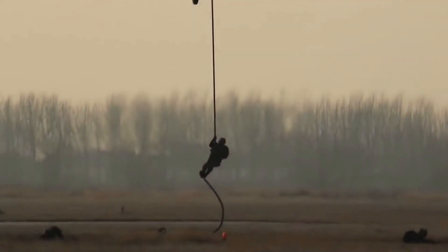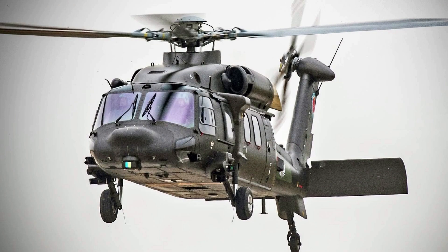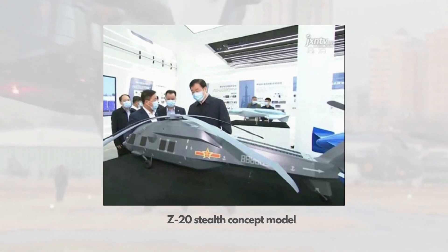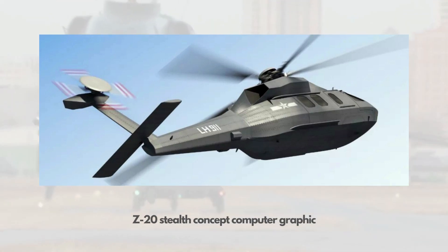There is online discussion about a possible Z-20 stealth variant. The Z-20 does not appear stealthy, however compared with the Black Hawk, it does have a rounded nose, a conspicuous absence of sharp external structures, and a few other characteristics that might reduce radar signature. The fuselage panels appear close to a multicopter design — they are tilted rather than in a straight vertical position, which could help reduce radar wave reflection. The online discussion is more about a dedicated purposefully designed stealth variant, similar to the Black Hawk stealth model used in the anti-terrorist raid in Pakistan. It is logical to develop such a variant, considering Chinese special forces might want to operate in hostile environments.